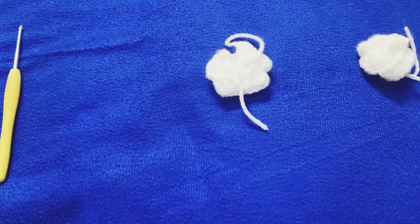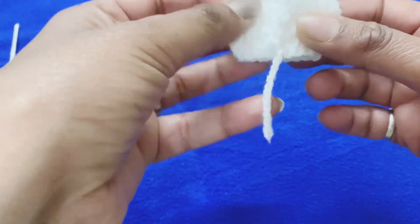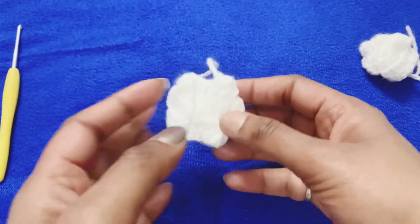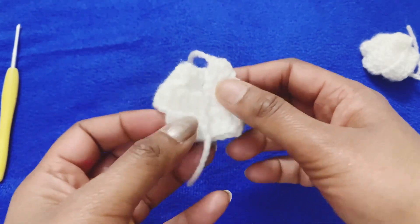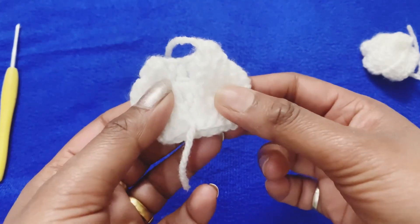Hello everyone, welcome to my channel Aditi's Crochet. Today I am here with this beautiful pattern of this Laddu Gopal choli, which is for size zero to one. I am going to make this video in Hindi, so those who want this video in English please comment in the comment section.